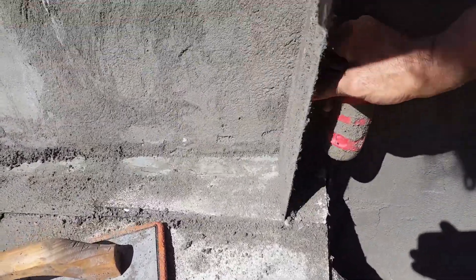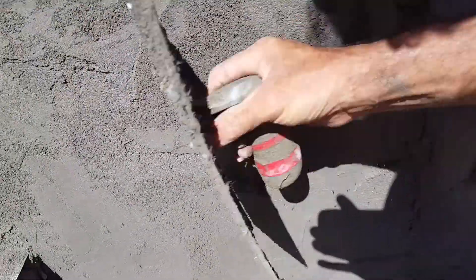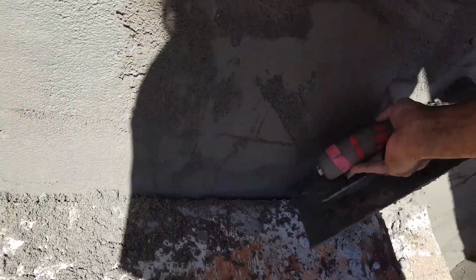In Spanish this is called floteando, in English it's called floating — flotear in Spanish. If you don't do this, the color is going to be flicking off. All the high spots here, and here, and there, and in here — all the high spots need to be addressed.